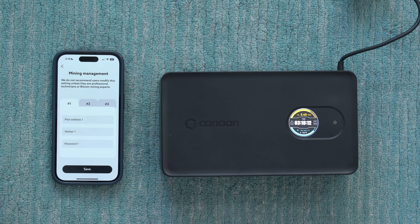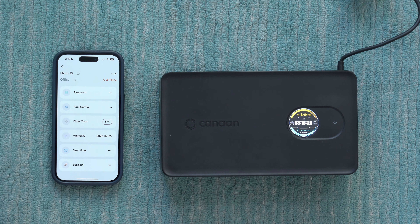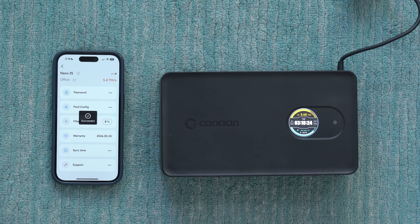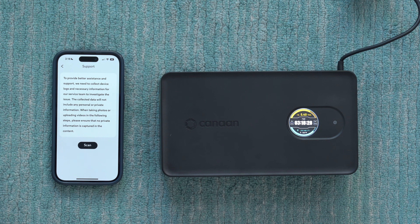In the settings there are a number of different options. You can set your pool information — I want to hop on the computer to do that in a second, but you can also do it from the app. There's information on the filter telling you how clean or dirty it is, which is pretty cool. You can sync the time with the phone, and there's support information available if you need help.